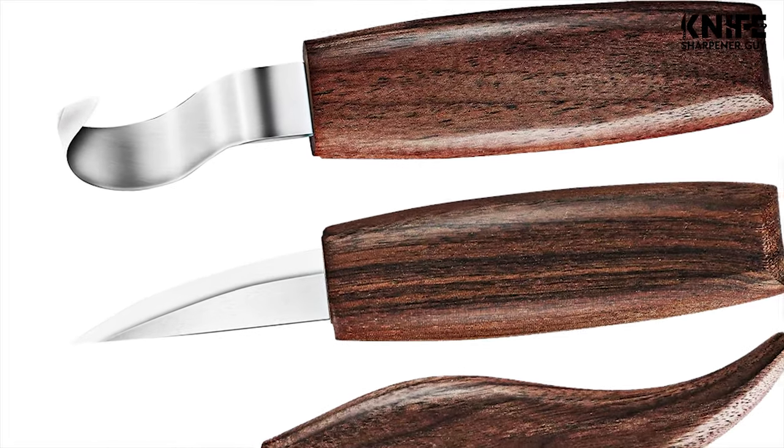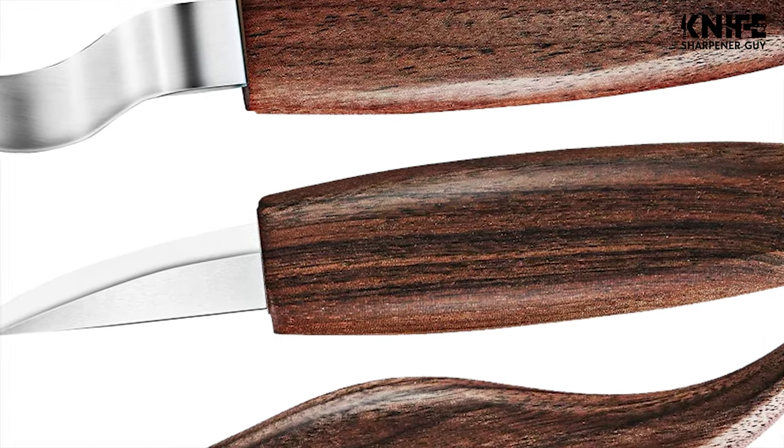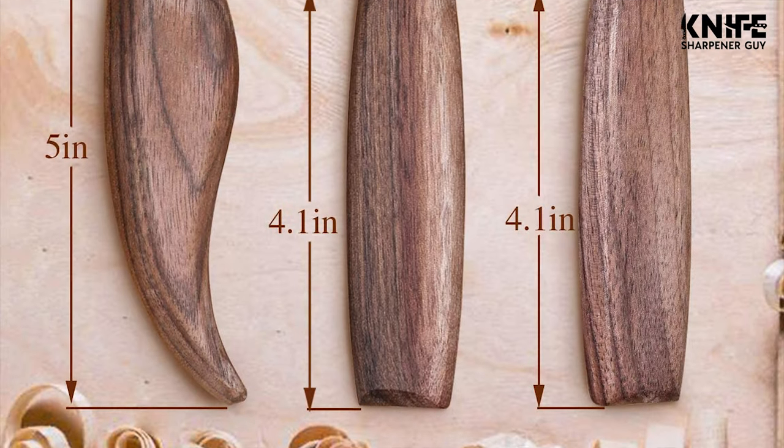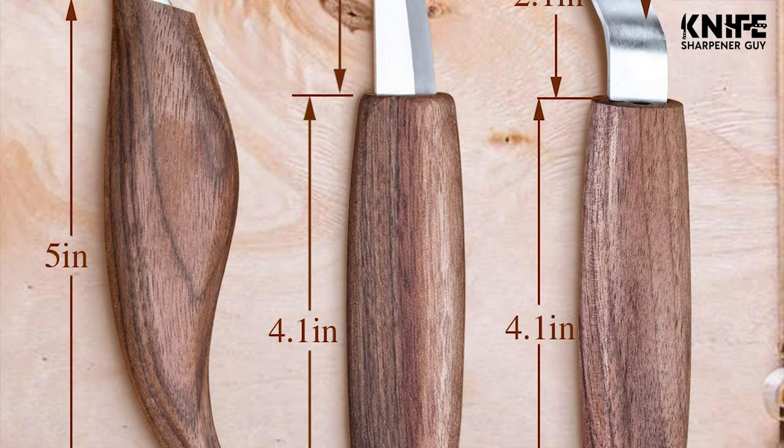The carving knife is made of chromium-vanadium alloy steel, featuring high hardness and high corrosion resistance. The handle is an ergonomic design made of black walnut wood.